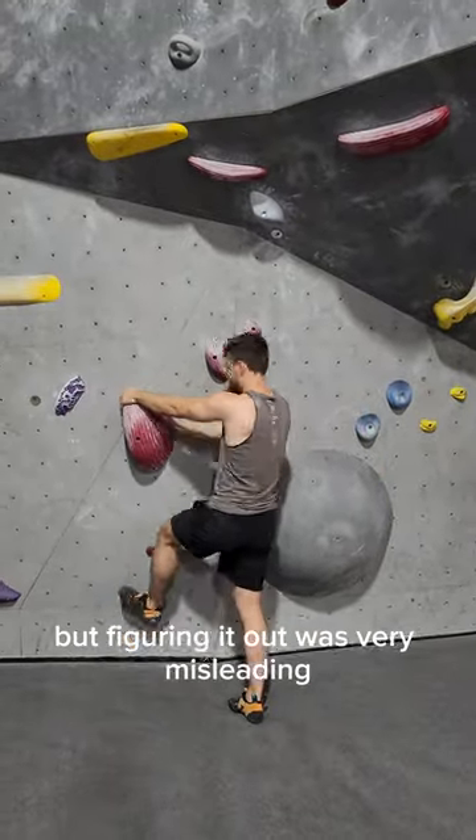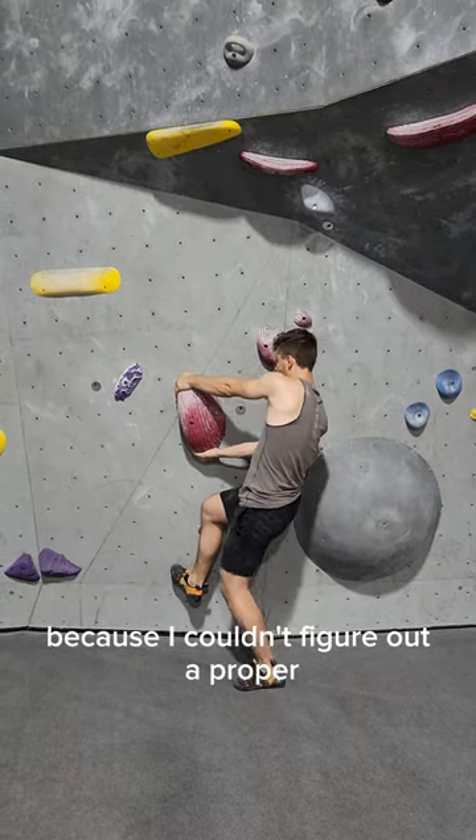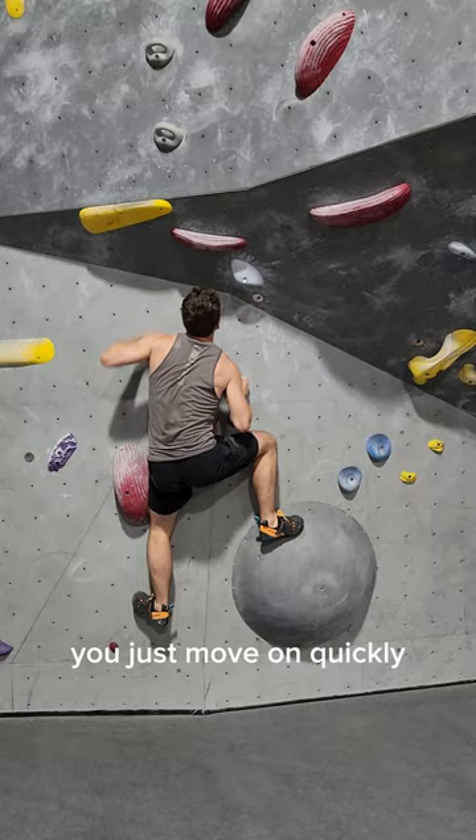This climb was really easy once you knew the beta, but figuring it out was very misleading. The start itself took me a hot minute because I couldn't figure out a proper position to lean in, but once I got that, you just move on quickly.